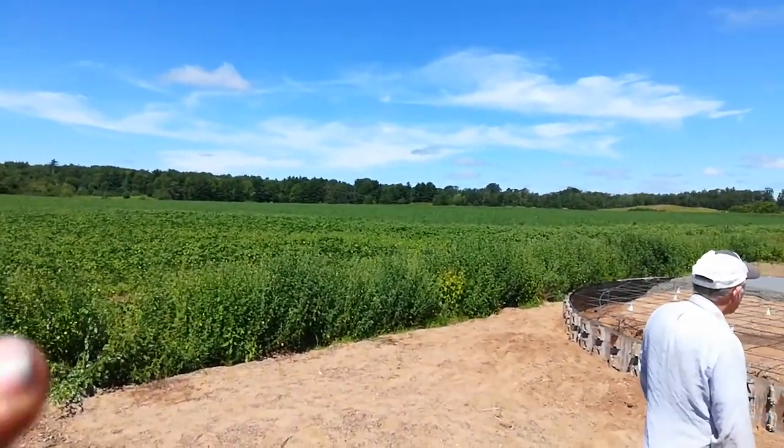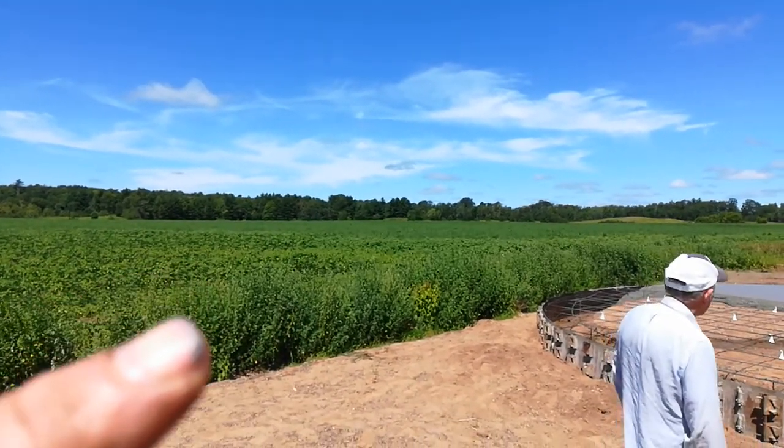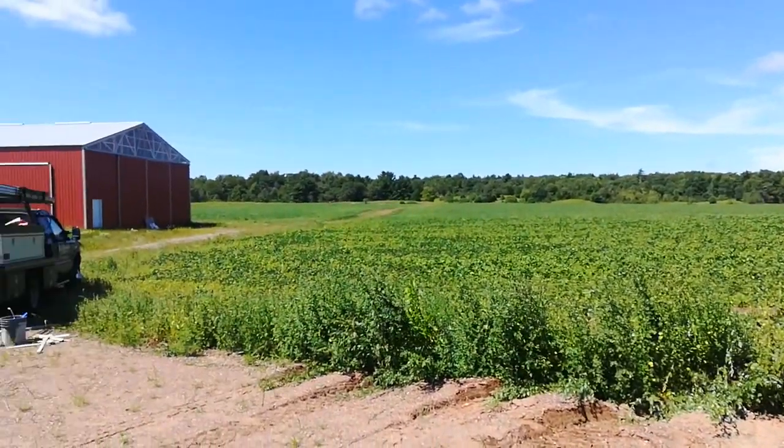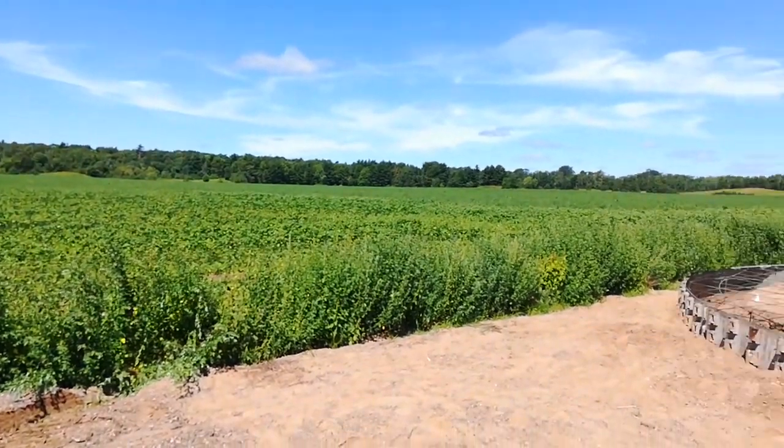I'll work out at my beans, with the interseeded lambsquarter and interseeded pigweed — unintentional. We'll see what I get out of it.